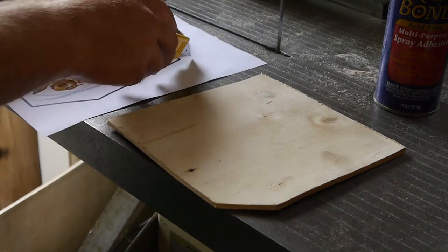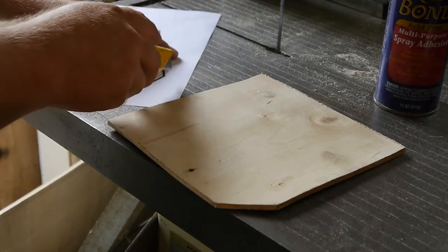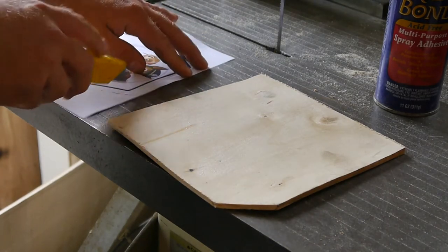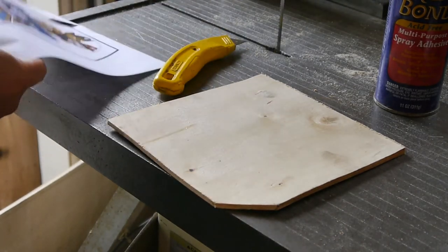My wife took my scissors to go prune the backyard, and I haven't seen them since. So I'm just letting you know that I know. This is silly.